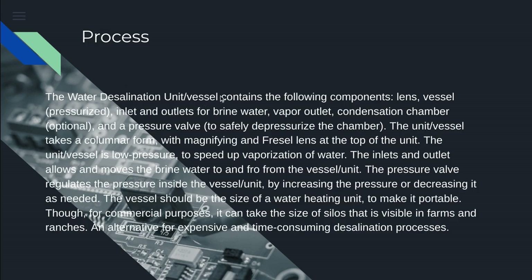The desalination water unit vessel contains the following components: lens, vessels, pressurized inlet and outlet for brine water, vapor outlet condensation chamber (optional), and a pressure valve to safely depressurize the chamber.